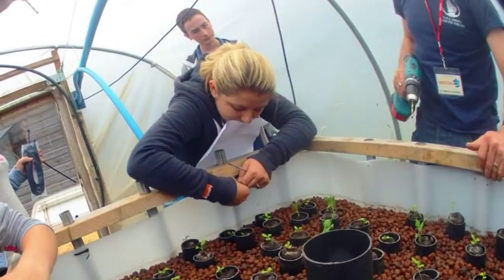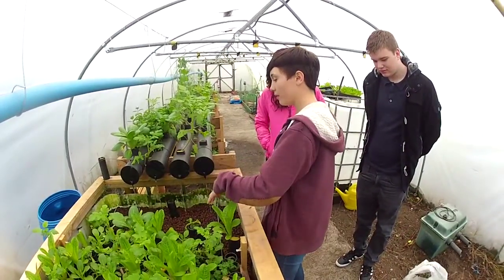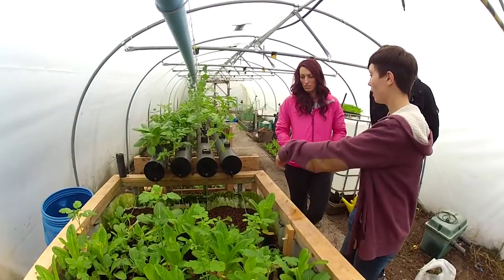These are all our seedlings. When the roots are long enough that they're coming through to get into the film of water in here, they're moved out of there and plugged into the system.